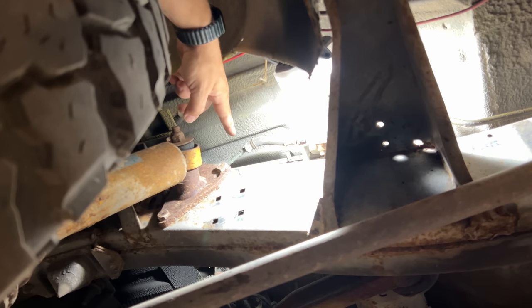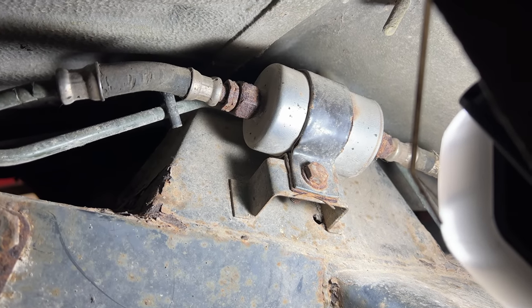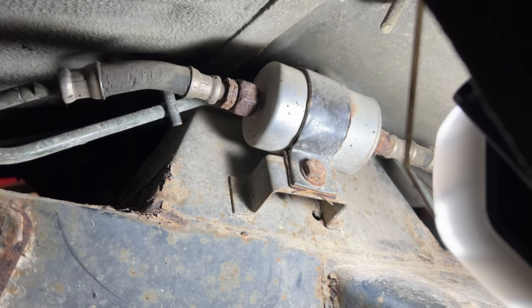That should break off now once I get the fuel filter disconnected. The filter just has that one bolt holding it on, so I'll remove that and hopefully I can pull this whole thing out.